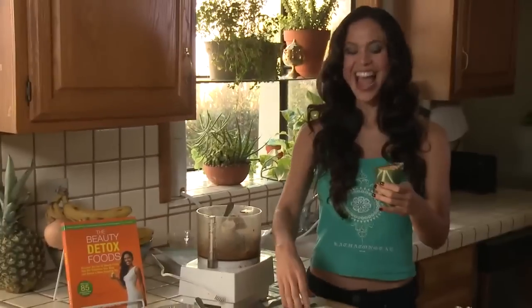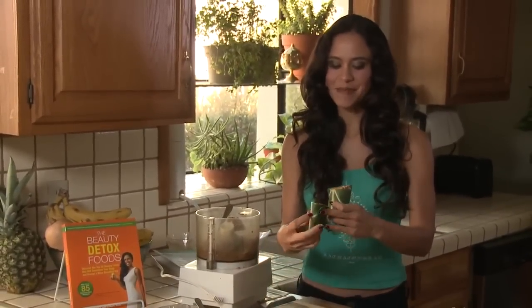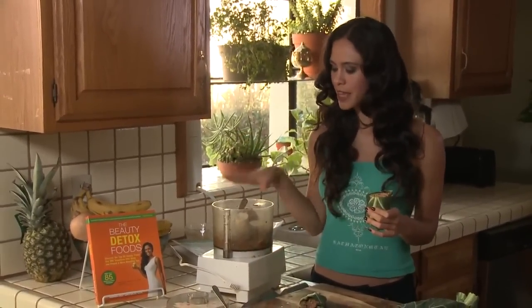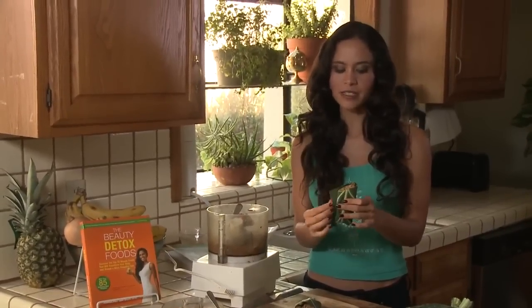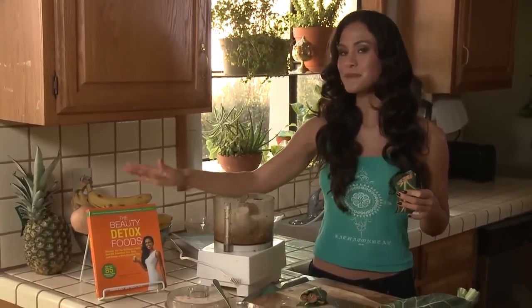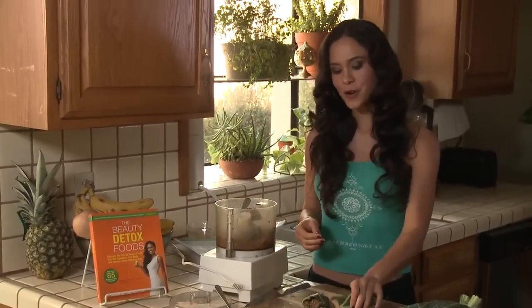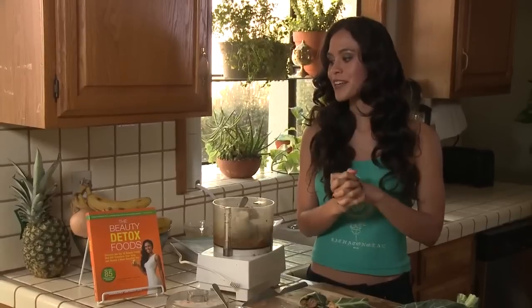Ta-da! About two and a half to three minutes and you can make this at home. These are awesome for packing — you can take them on a picnic or to work. Keep the collards on hand, make the nut meat ahead of time, and it stays for five to seven days. It's delicious, super beautifying, and digests really well — perfectly combined. There are over 86 more recipes in Beauty Detox Foods, many in full color with instructions easily laid out. Be sure to get your copy today and don't miss out on all these amazing beautifying recipes.